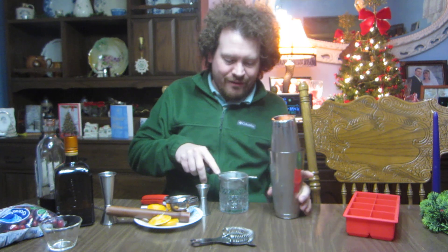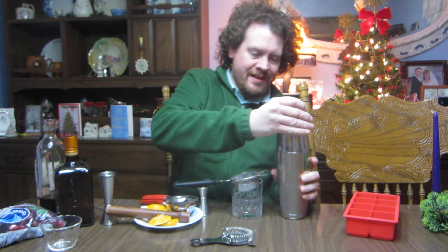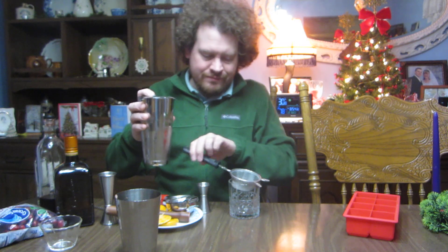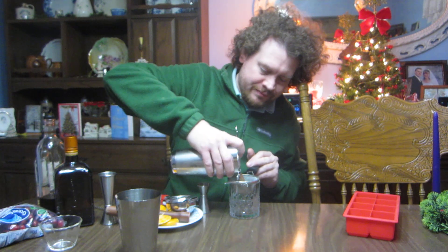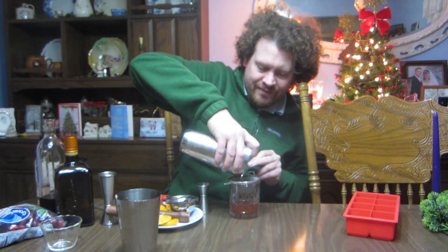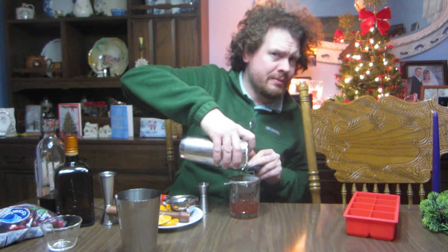I grabbed my old fashioned glass — it was the quickest thing I could grab. Got a nice tea strainer here. I try to prepare for all these drinks but rarely do I have anything. Let's see what this holiday Christmas Smash — I think I should call this drink — let's see how this turned out.